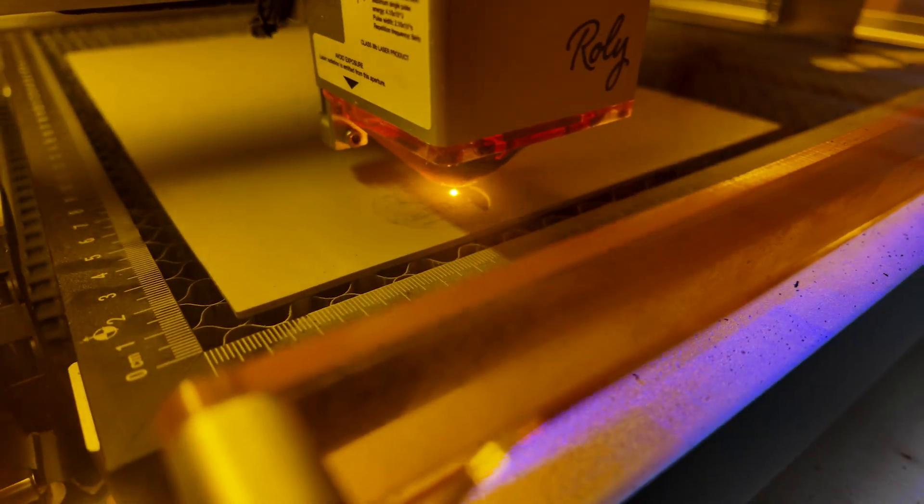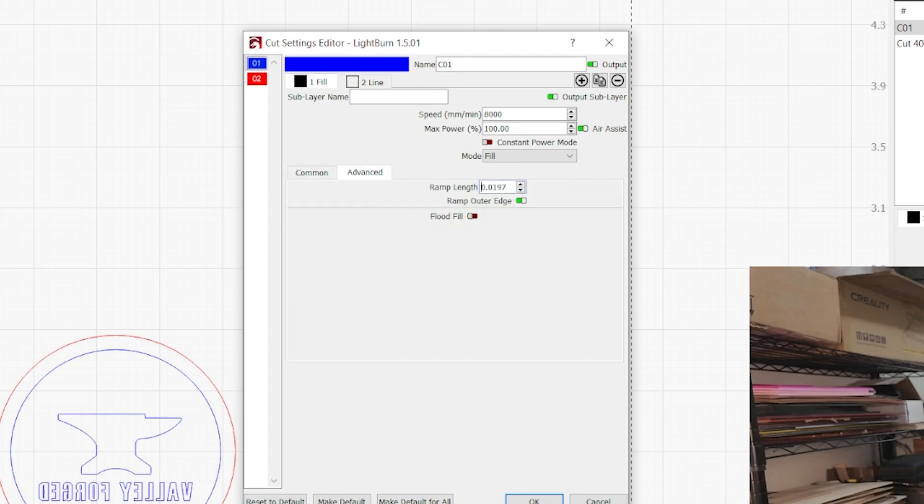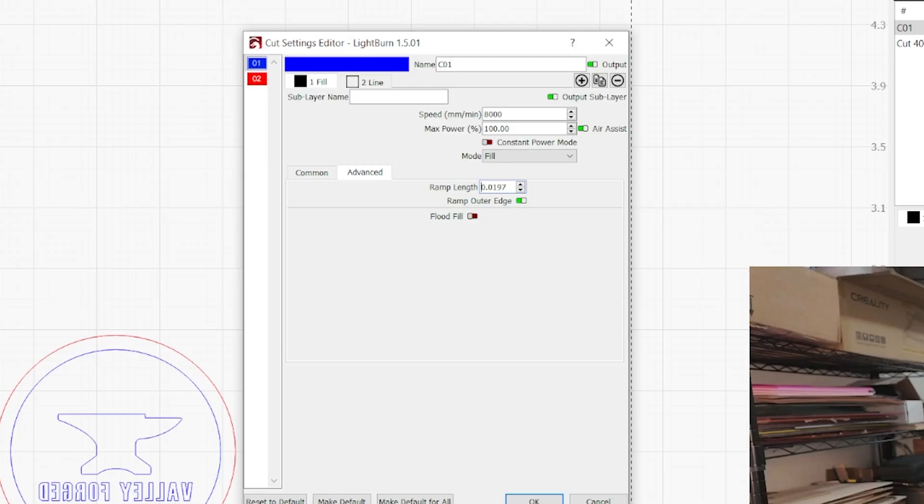So we got the crosshatch, bi-directional, and the air. Another thing you can try is ramping — ramp outer edge. What that does is it makes it kind of like a pyramid, so it has a foundation to hold your rubber. Whereas if you don't do that, the letters may be a little bit more fragile and it might make it to where they smudge a lot more. Most of you have probably never used that before — it was brand new to me. I had seen it before but never used it, and it's right here in the advanced tab.